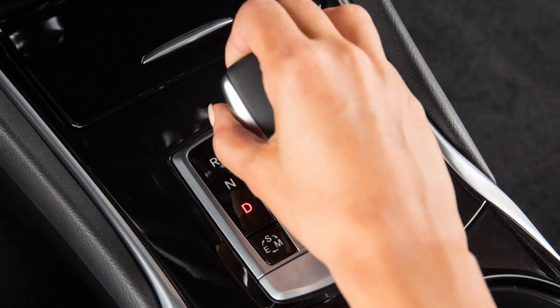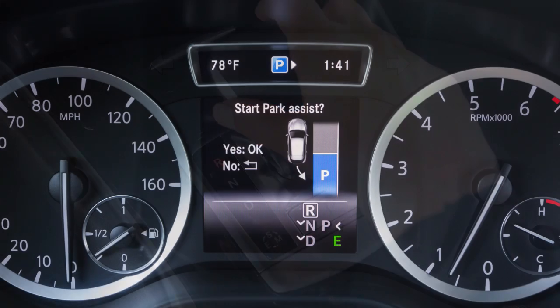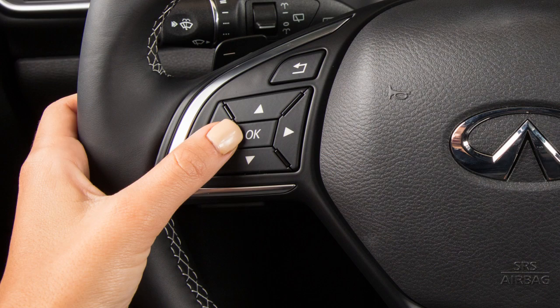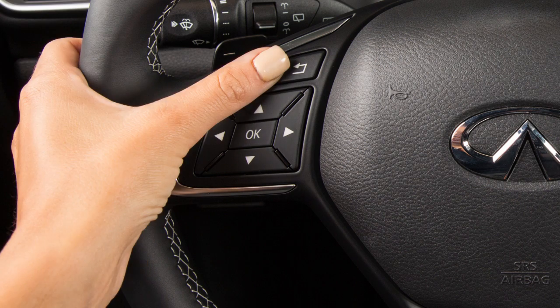Stop the vehicle and place it in reverse. The Start Park Assist message appears in the vehicle information display. Press the OK button on the steering wheel to engage the IPA, or the Go Back button to cancel IPA.